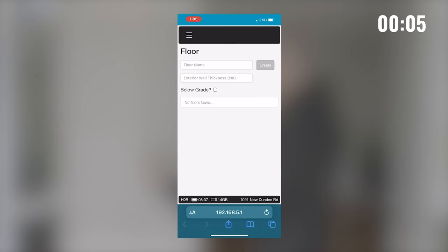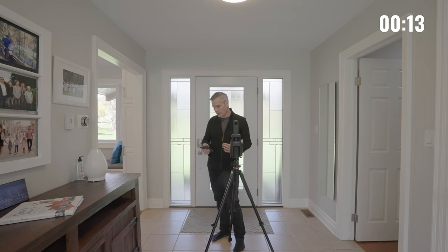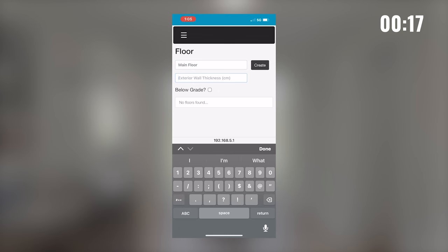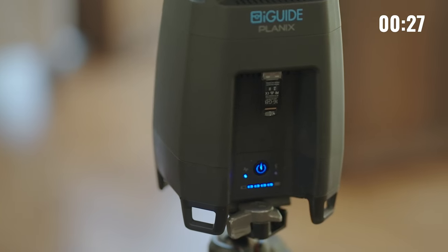Immediately you will see this screen, which tells you to name the floor and enter that wall thickness again. We are starting on the main floor here — it will already come up as an option for you, so I'm just going to click main floor. Our exterior wall thickness is 24 centimeters. It is not below grade. Click create and now we are all set and ready to go.